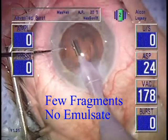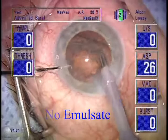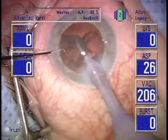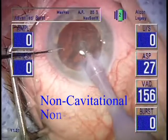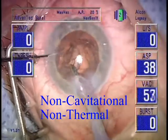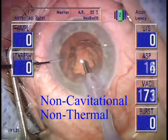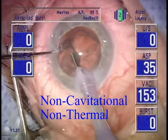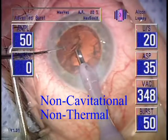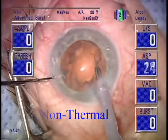Very short, surgeon-selected individual applications of power are much safer than traditional continuous mode, pulse mode, or burst mode. The effect is limited, localized, and non-thermal. The power bump can be longitudinal and/or oscillatory, as with the Alcon Neosonic machine.